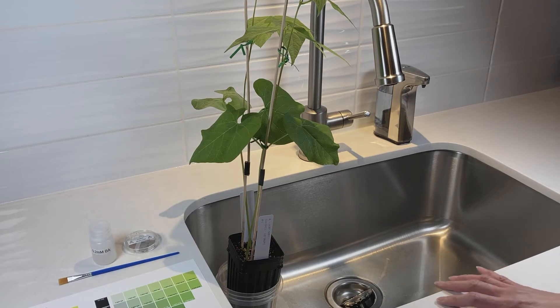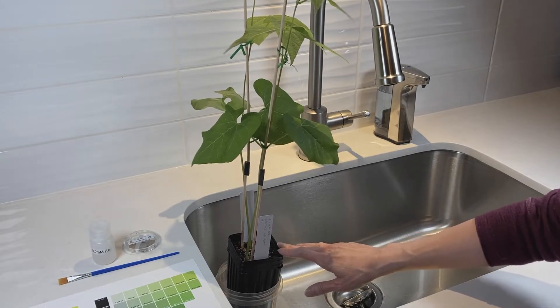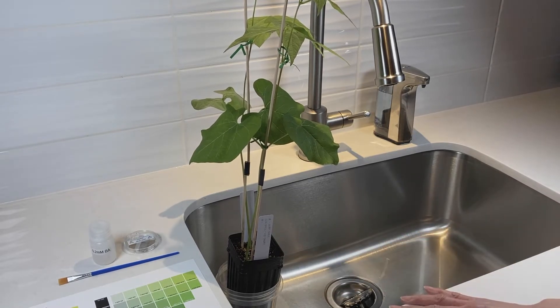Hi everyone. I'm going to demonstrate the leaf senescence experiment. There are two parts to this experiment: the one that uses the bean plants, as you can see here, and the one that uses the wheat seedlings. I'm going to start with the bean plant.